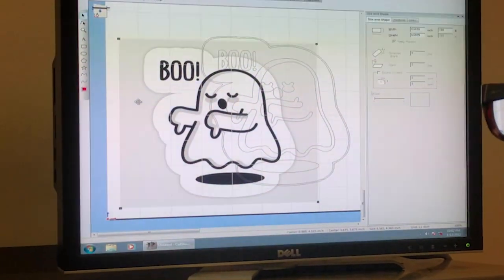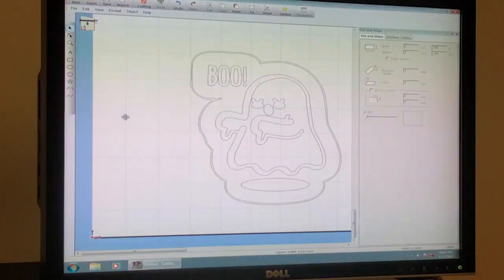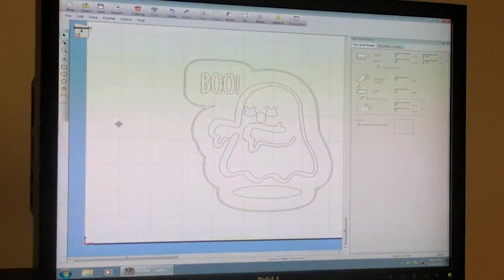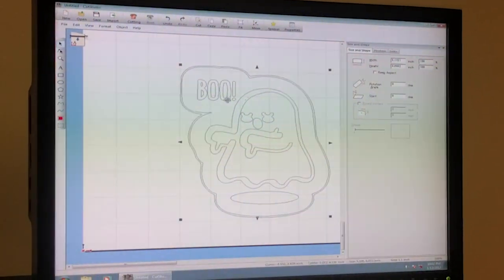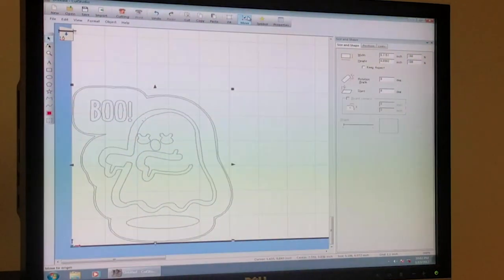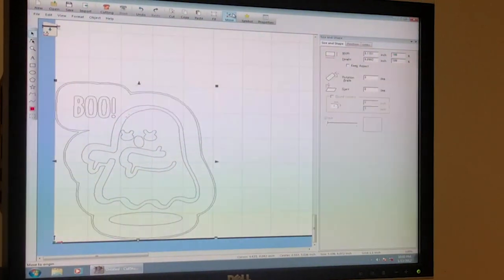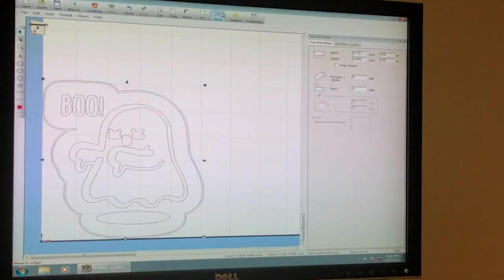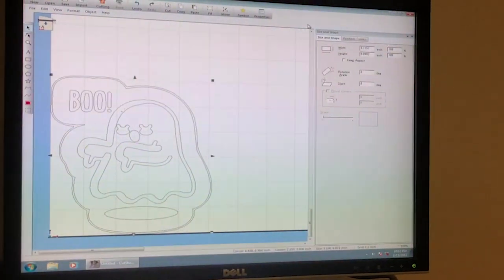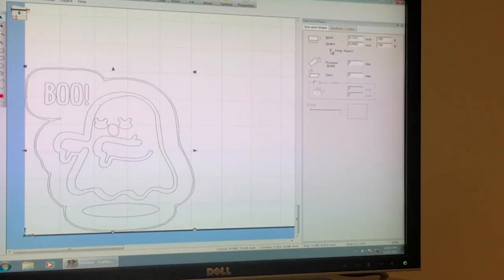To maximize our use of the vinyl, we don't want to waste anything. Click on the image and at the top there's a button called Move — it shoves it right into the corner, which is the origin of where it's going to start cutting. The last step is to shrink the image down, so on the right click Keep Aspect under size and shape to scale it uniformly.